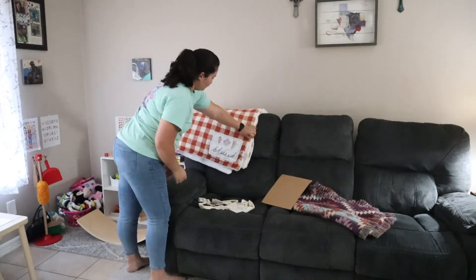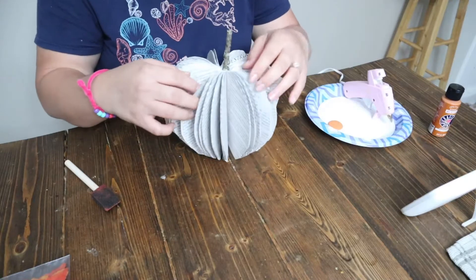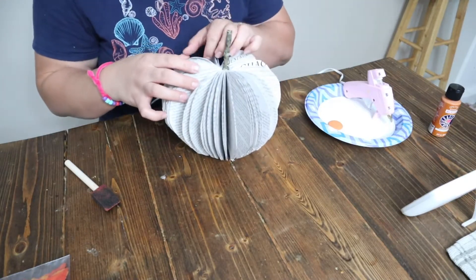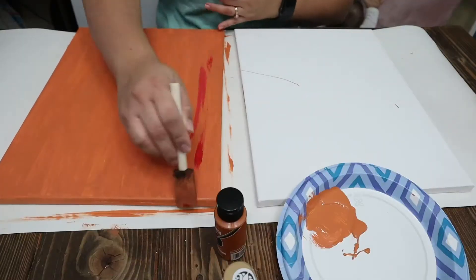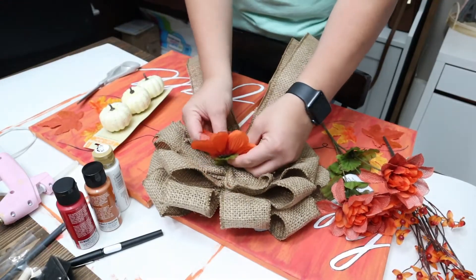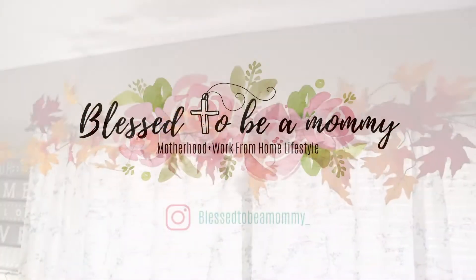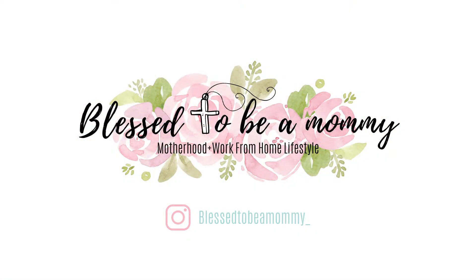Hi friends, welcome back to my channel. My name is Ashley and I am bringing you part two of my fall decorate with me. Before we get started, I do want to mention that this video is in collaboration with my friend Janet over at Life With Honey. I'll make sure to have all of her information linked down below and I'll be talking a little bit more about her channel later on in this video.